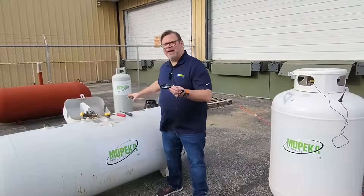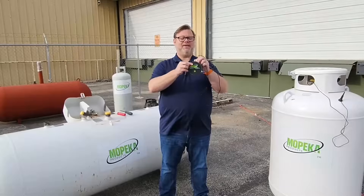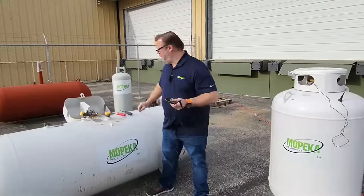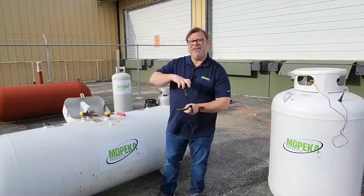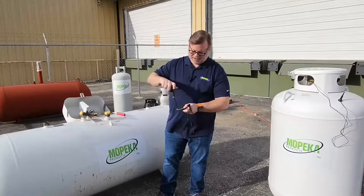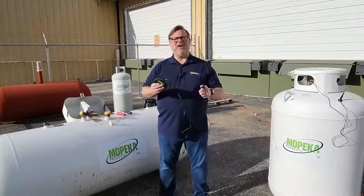Go ahead and grab the lid. Line it up so that the Mopeka name is at the top of the sensor, and firmly push it in. Grab the screws, carefully put them back in, and now the sensor is fully assembled and ready for installation.